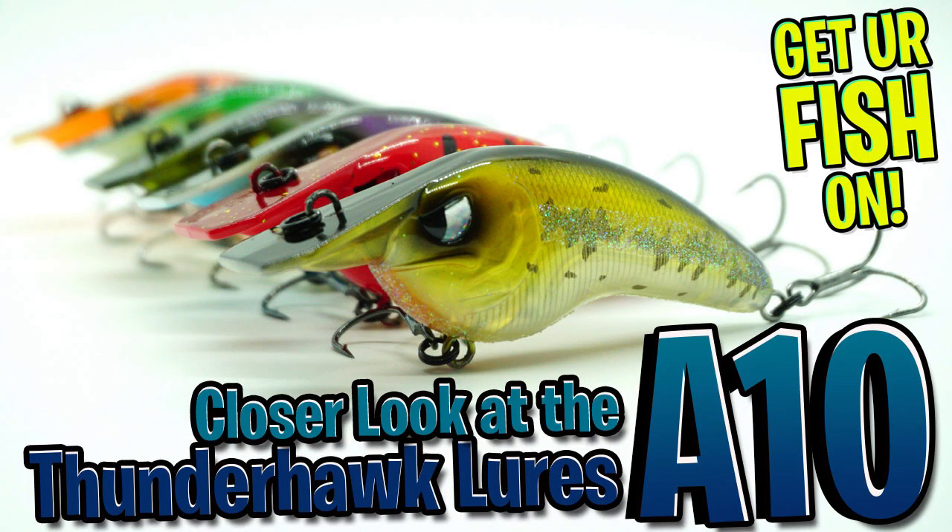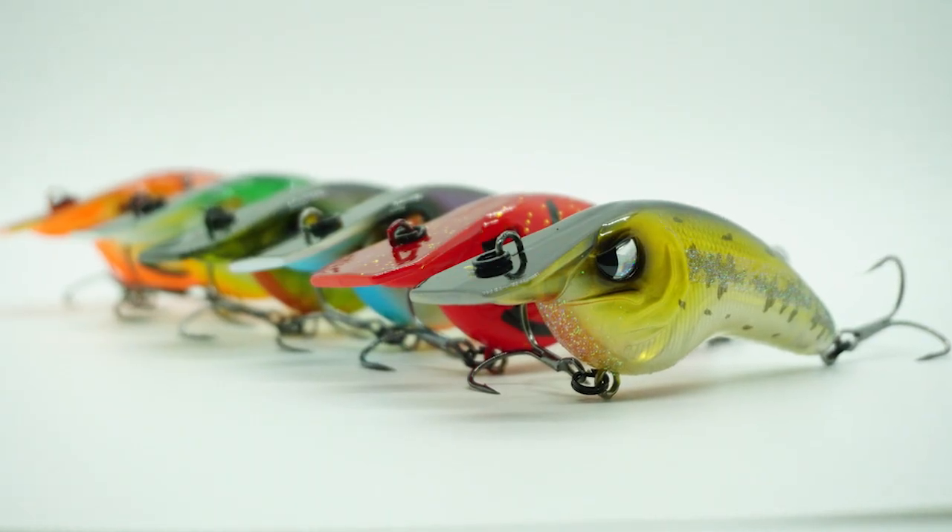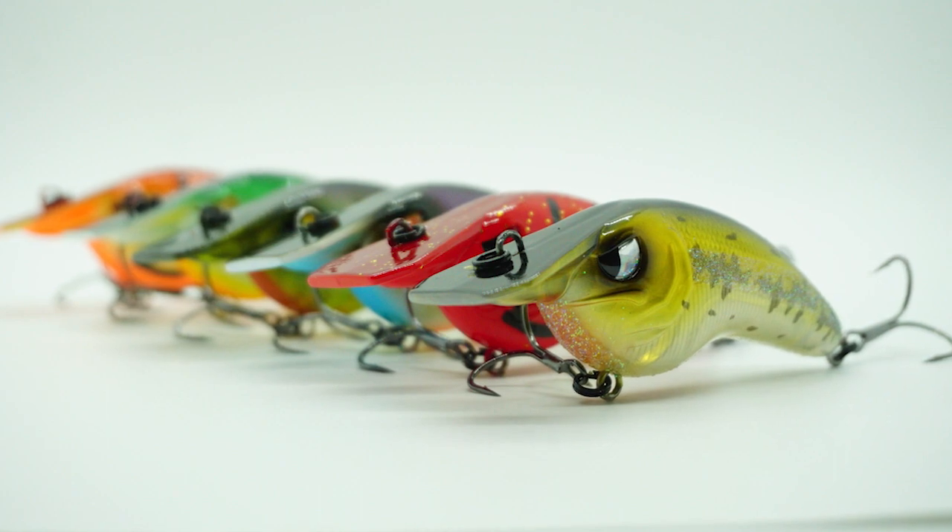Welcome back. Today, you and I are going to take a closer look at the Thunderhawk Lures A-10. New from Thunderhawk Lures is their Squarebill Crankbait, the A-10.